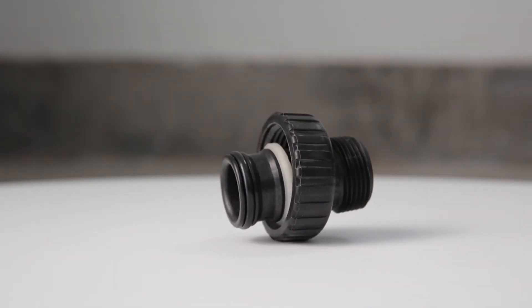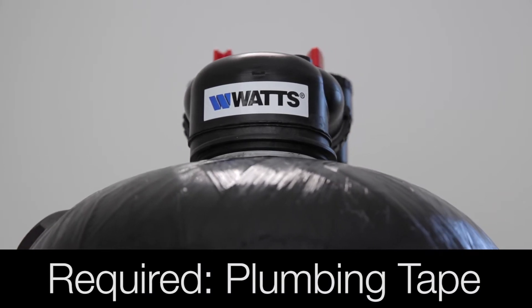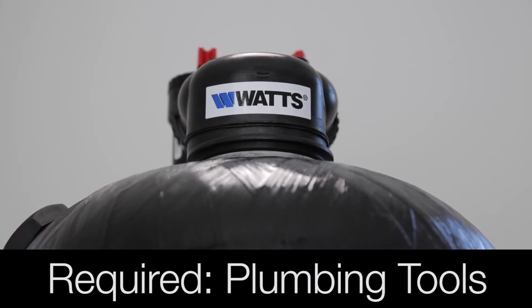If you are missing any part of the system, please contact Watts Customer Service before proceeding. Please note you will also need a supply valve, plumbing tape, and plumbing tools to complete the eTREAT installation.